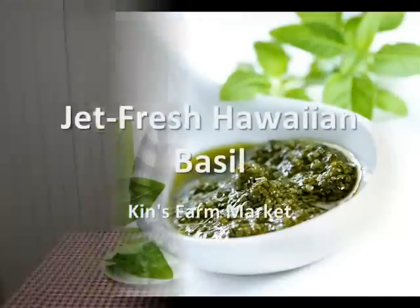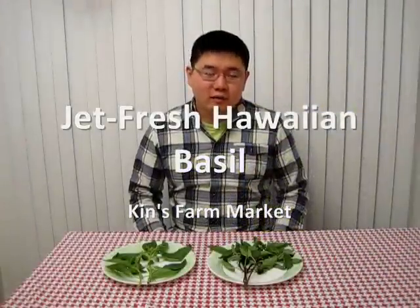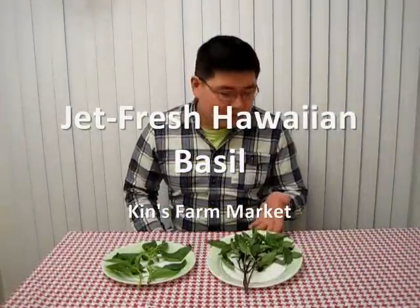Hello everyone. Recently at Kins Farm Market we began to carry Hawaiian grown basil. On the left we have a Thai variety and on the right we have the sweet basil.